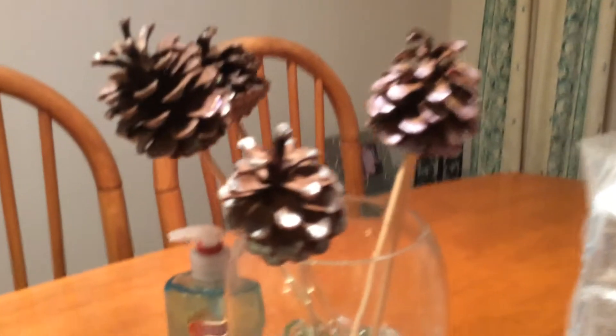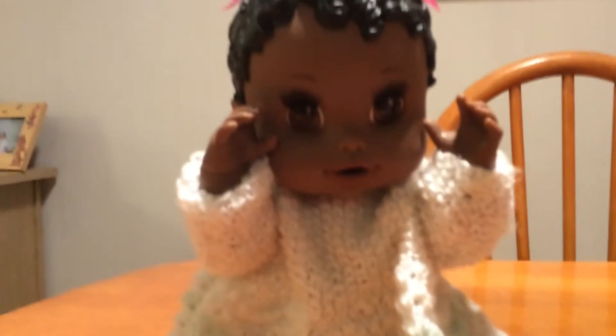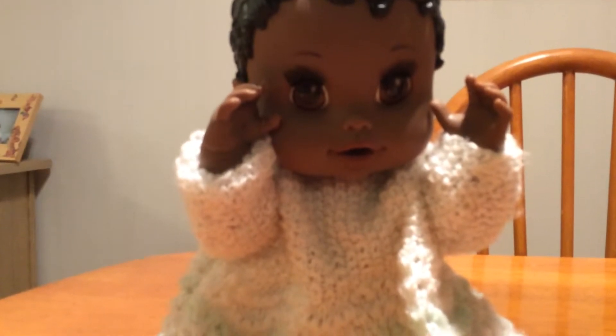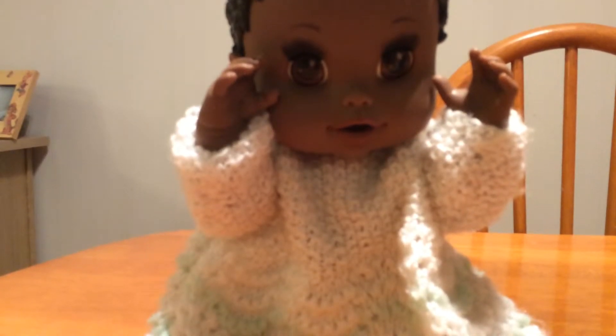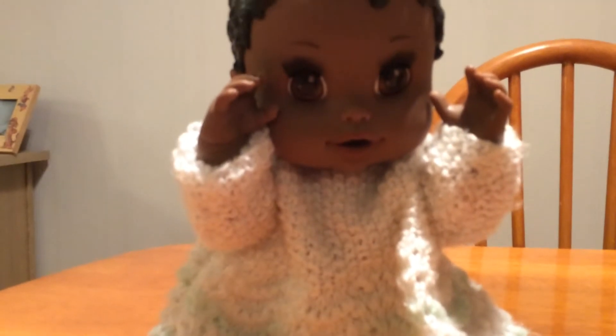We've got my mum's pot — my mum actually painted these pine cones with nail polish. We've got her soap in the background. Is that good Peggy? Yes, I like it. What's your favourite juice Peggy? Is it beige or orange juice? Orange.